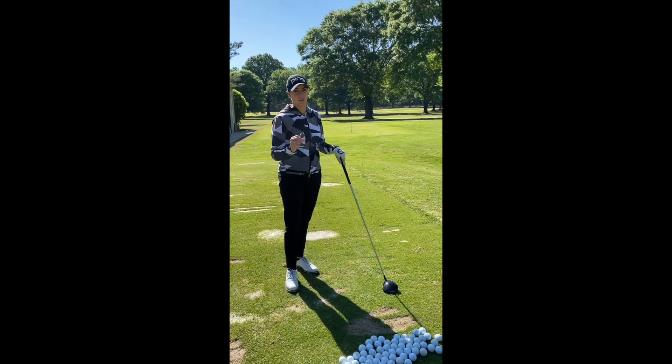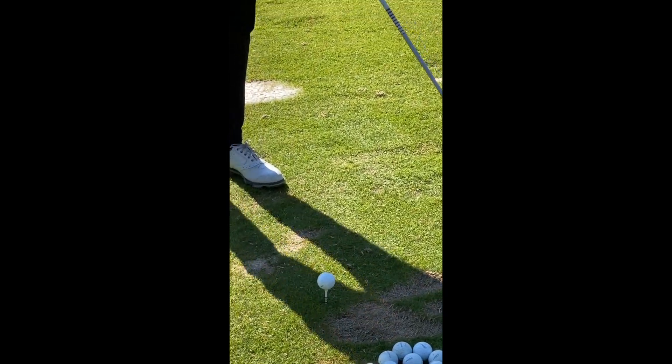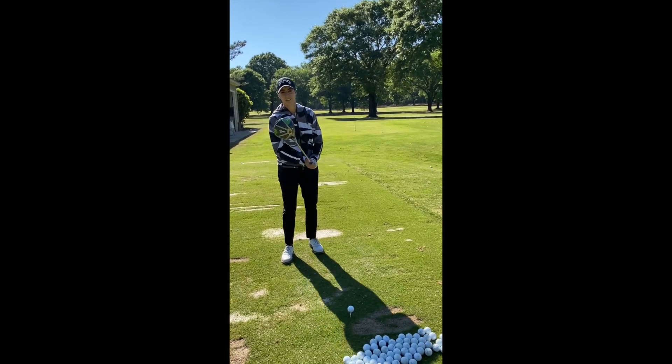So first rule: tee it high. It's very important to tee high and let it fly — have you ever heard of that? Well, that's the truth.